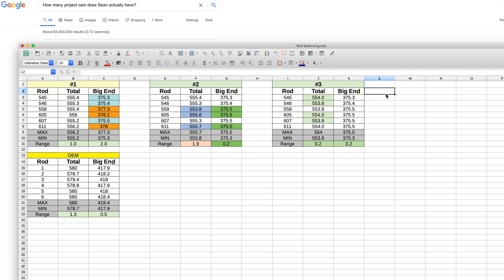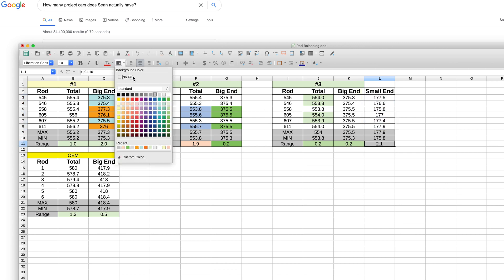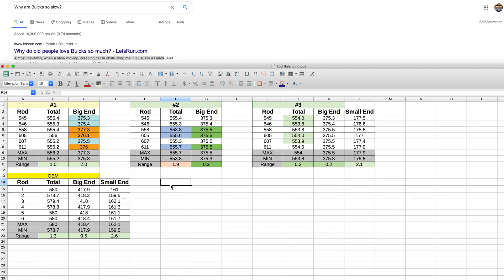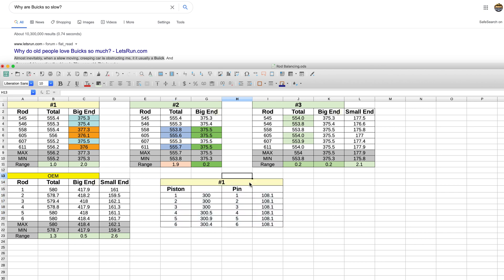A check of the small end weights of the Max Speeding rods at this stage shows a range of 2.1 grams, compared to the Audi OEM rods at 2.6 grams. To be completely honest, I'm not sure how to balance these without affecting the other variables of the connecting rod, so I was happy that the results were better than the Audi OEM specification and I left things like that.